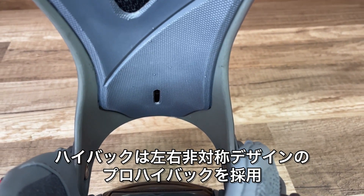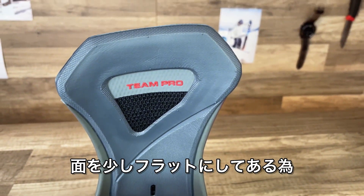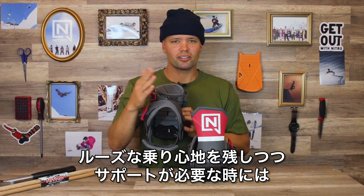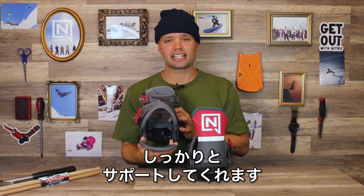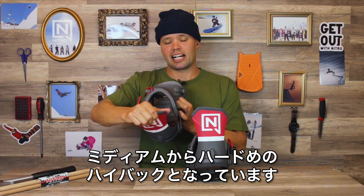It has our Pro Highback with a little bit of asymmetry. Not too cupped but a little cupped — it's a medium cup — so you still get a little playful lateral movement but you're going to get that support when you need it. I would say it's more of a medium to stiffer flexing highback.